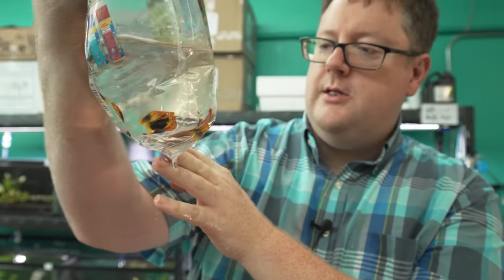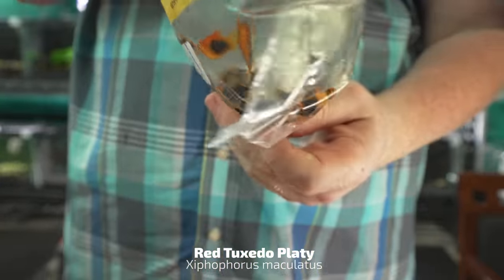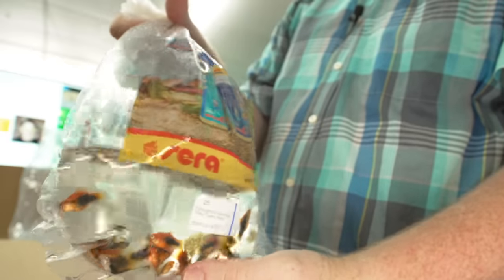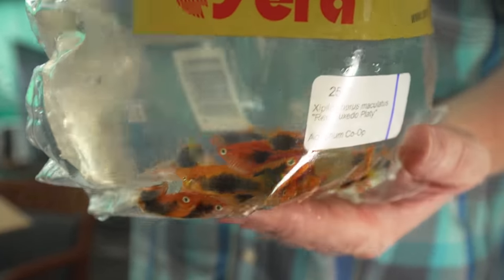We got some more platys — the red tuxedos. I got to say I love platys. I think if I was going to make another tank, it might have to be a platy tank. I know I was talking about mollies a little while ago, but I love platys.